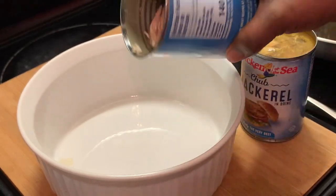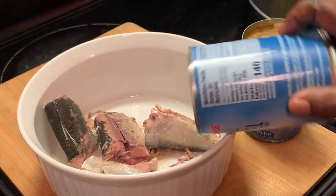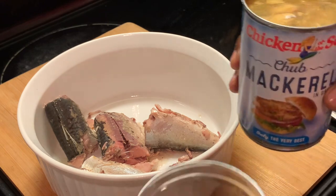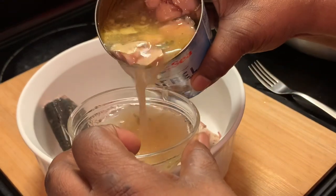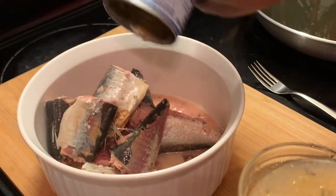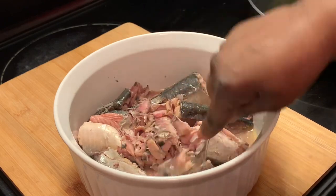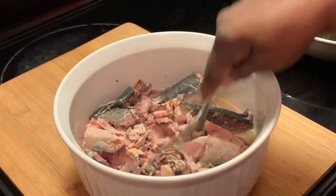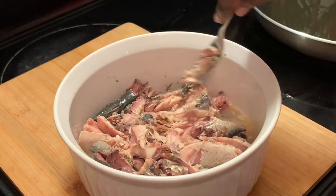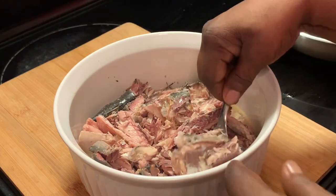We're using two cans of mackerels. I have drained one can, and the other can I'm going to drain maybe half of the juices off. We're pouring them into our bowl. Here we are mashing up our mackerels with a fork, and we're going to mash them up as much as possible so they will be able to be formed into patties.